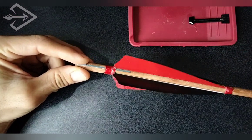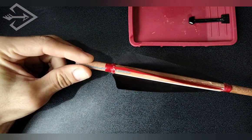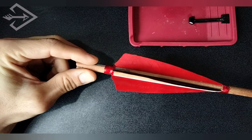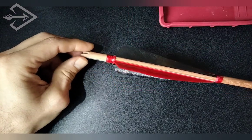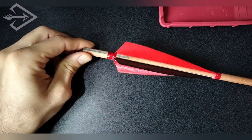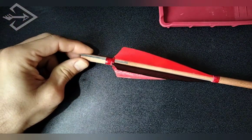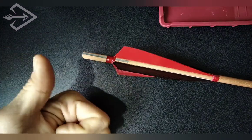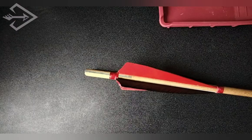I wouldn't say it turned out too bad. This is just for the finishing touches — I think it makes the binding more durable. And with this, we complete the whole fletching process. I hope you found this entertaining or useful in any way. Please don't forget to give it a like and subscribe if you can. Thank you very much and I hope to see you in the next video.